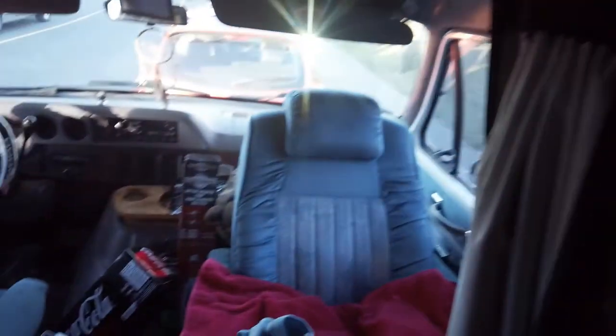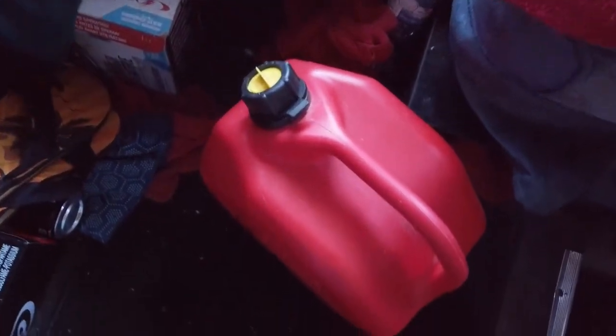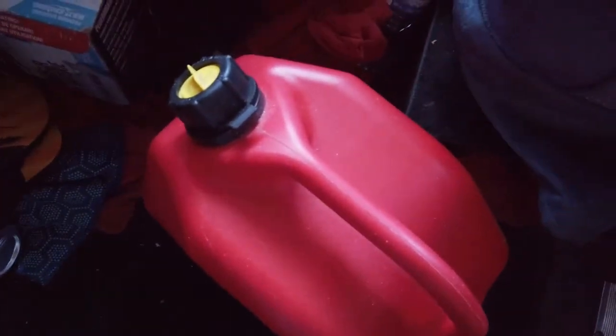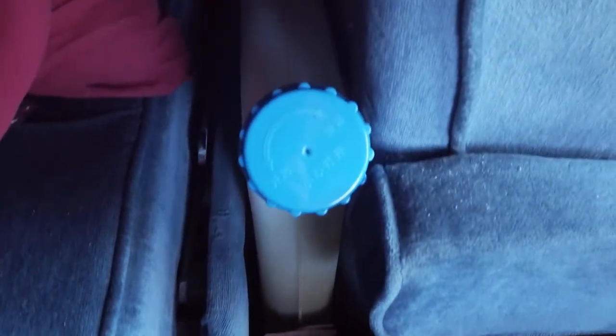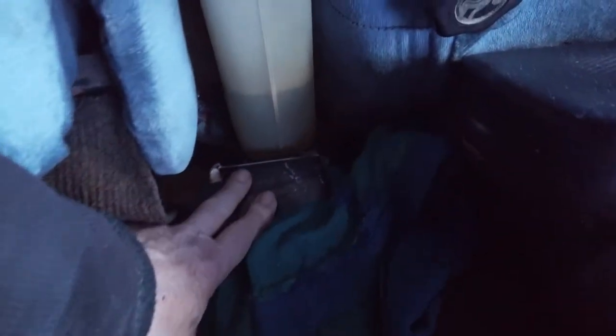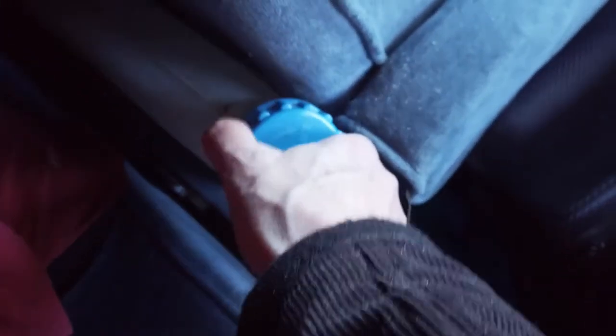So what I have here is a jerry can, usually full of diesel. I also fill up my tank which is wedged right in here behind the seat and the bed — I have that full too. Usually I have 20 liters on hand, but this one here has got about a quarter left in the bottom.